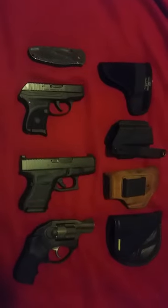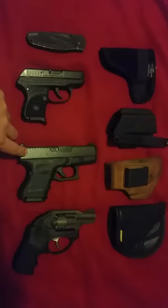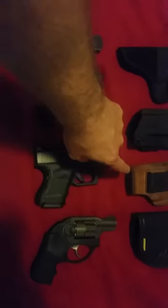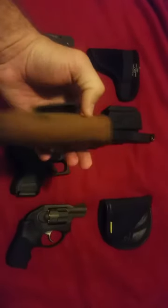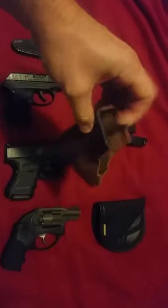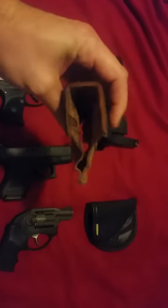Right here I got the Glock 26. That one I carried in the Galco Stow and Go, which is pretty decent. I mean, I carried it for a long time — you can kind of see it's a little sweaty and dirty, and it's still holding up. Works pretty decent.